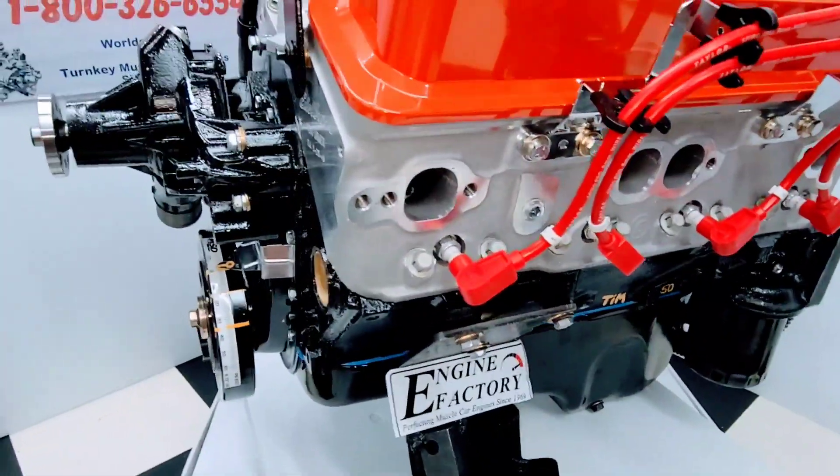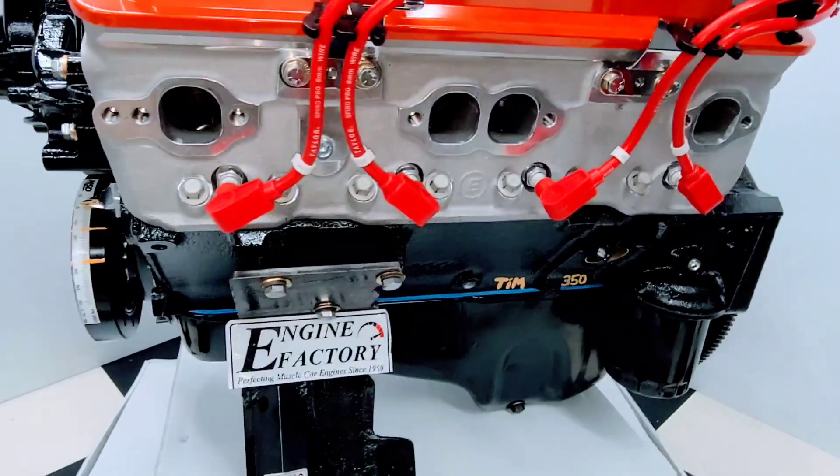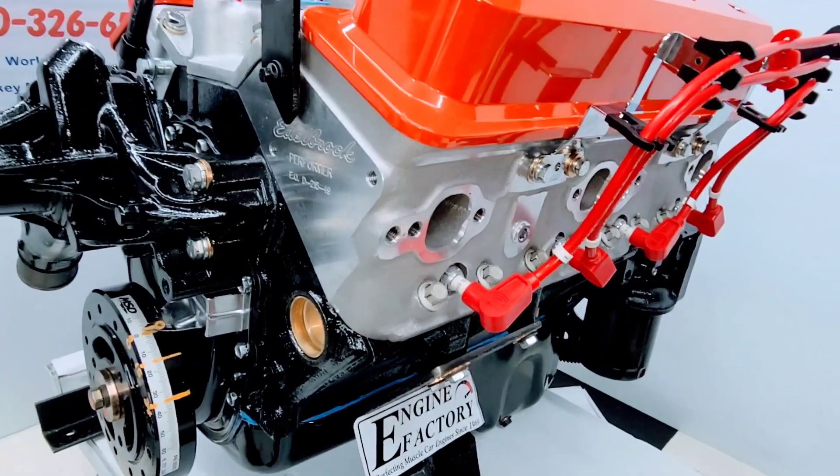We have a double roller timing chain in there, roller lifter camshaft, correct oil pan for the '87 GMC, brass freeze plugs, and the engine block painted black.